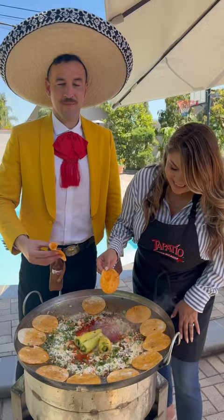Ahora sí, a comer! Y listo! And enjoy! Oh my god! Ya se me hace agua la boca!